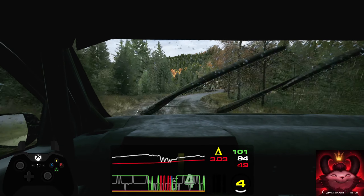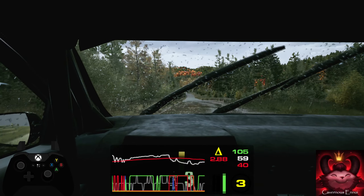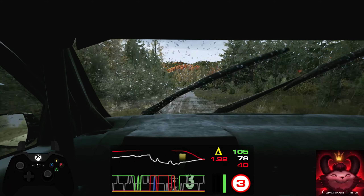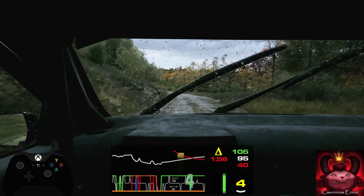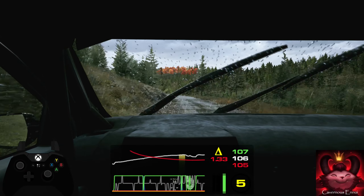3 right, long tightens, don't cut. 120, 2 left, half long tightens. 150.